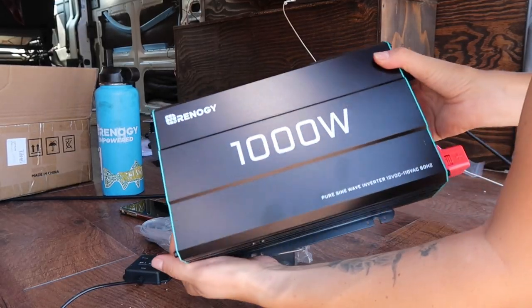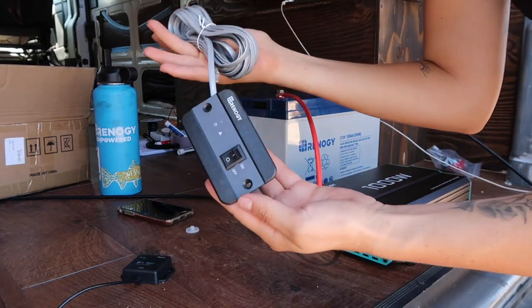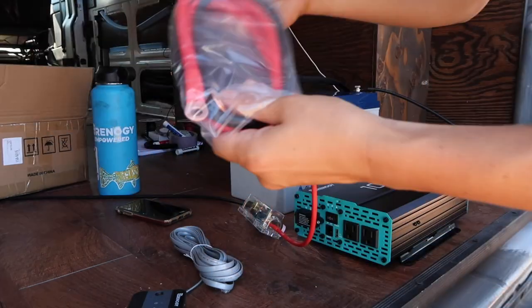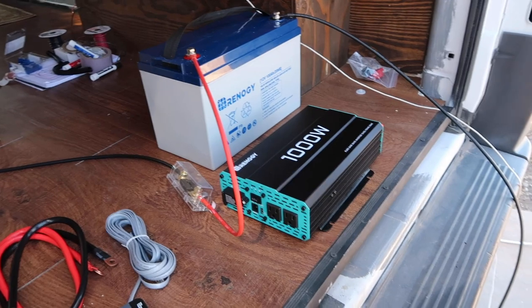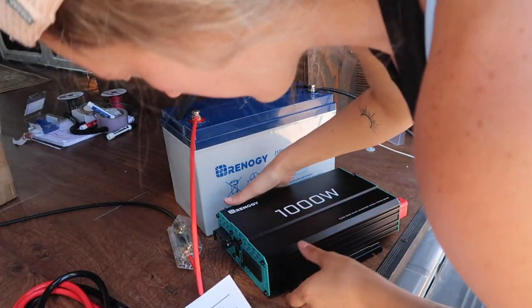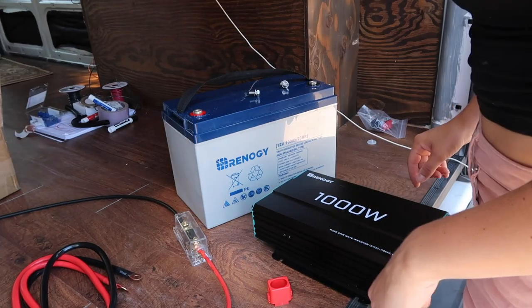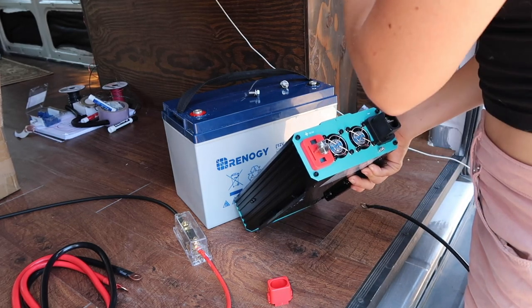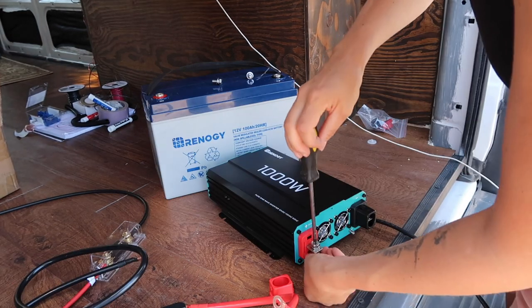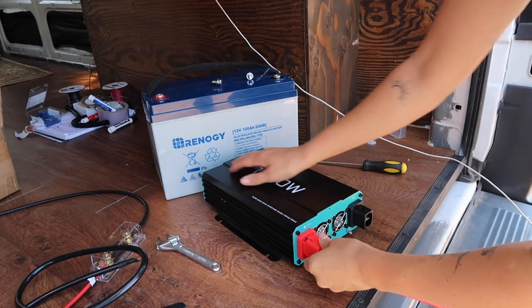I am now going to work on hooking up my inverter. Here is my 1,000-watt inverter, and here are just a few things that come with it, and then these cables. My charge controller is over there, still connected to the system like we just did. Make sure this is in the off position. Now it's important to connect both of the cables to the inverter and then connect them to the battery. I'm going to cover that bad boy up.